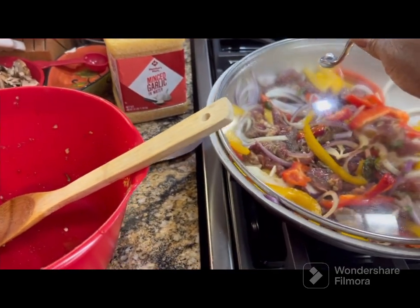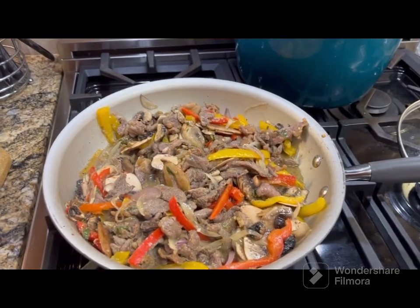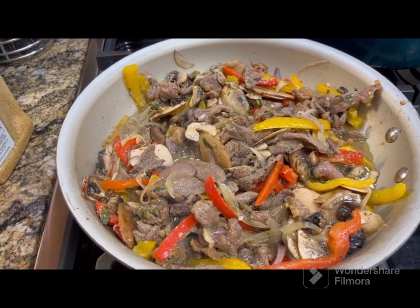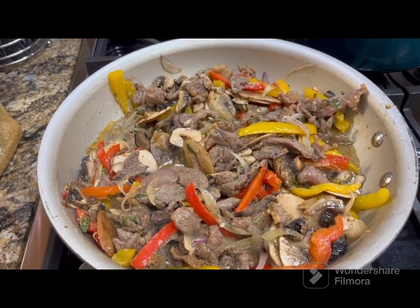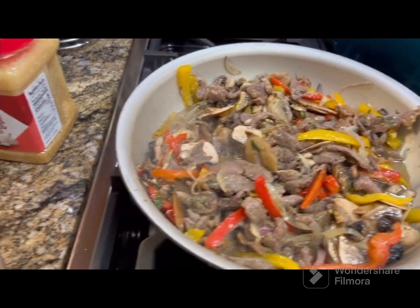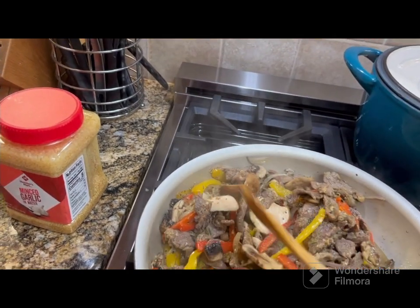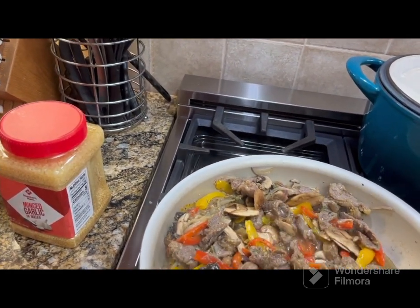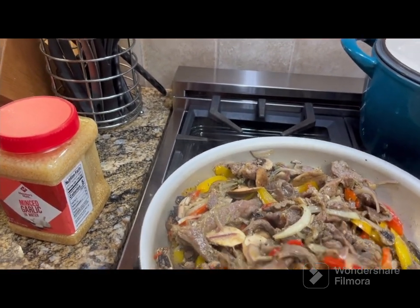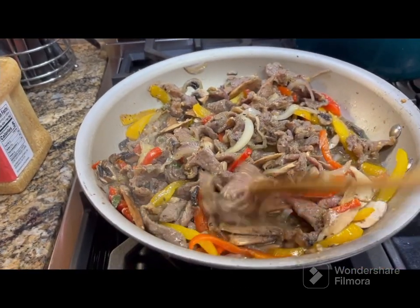Everybody, I just added the mushrooms and I'm going to let it simmer with the lid off for a little bit. It's cooking just great and the taste is so good — doesn't need anything else added to it. We're just going to let it cook down a little more. The meat is tender and good, but not too tender to where it can't cook a little longer, so that's why I put the mushrooms in last.